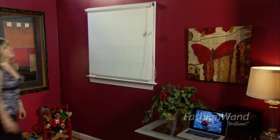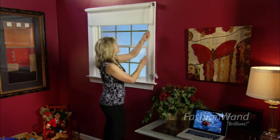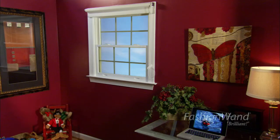Many of us have roller shades that have dangling and dated cords. We're going to see how easy it is to replace those outdated cords with the new Fashion Wand.